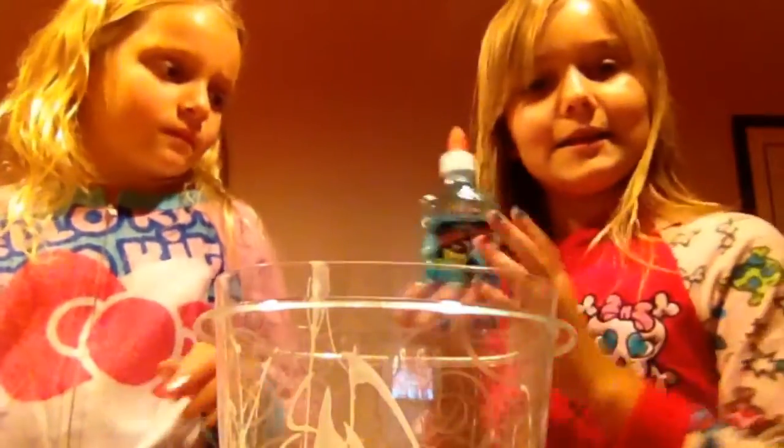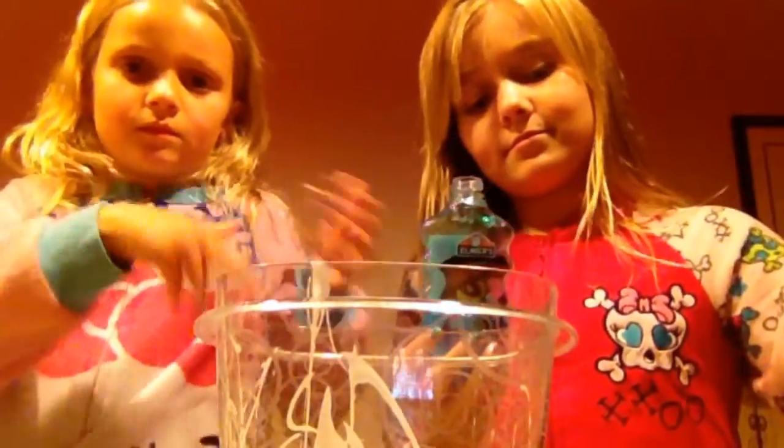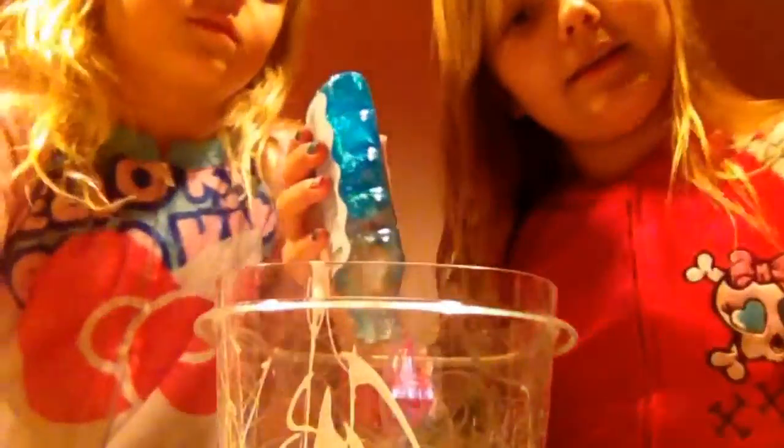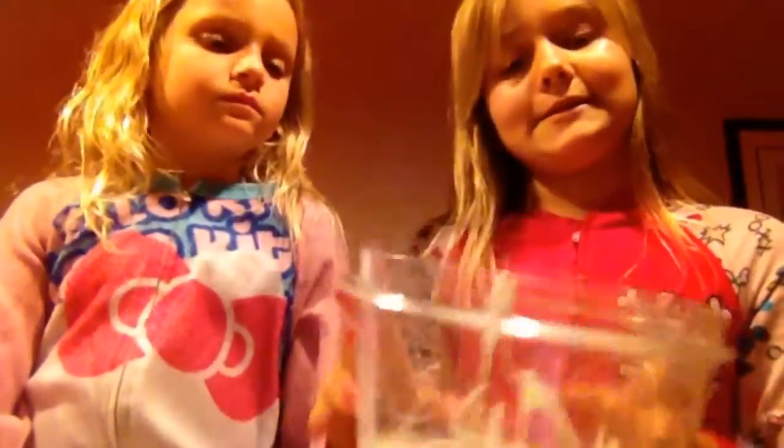Now that we have all the white glue in, we are going to put in the glitter glue, and then we will get back to when we have all of this in. And now we are going to mix it.